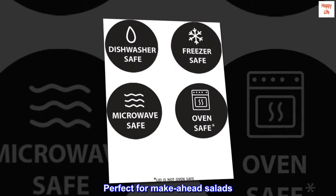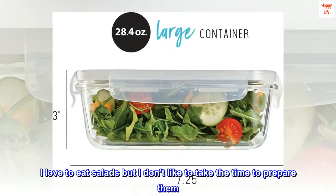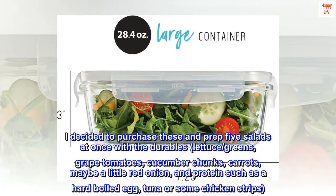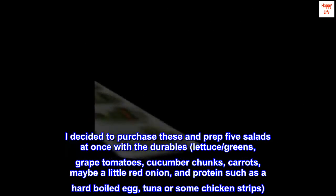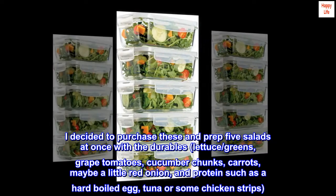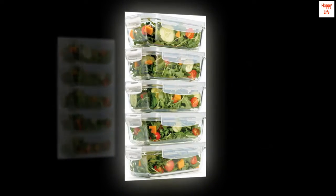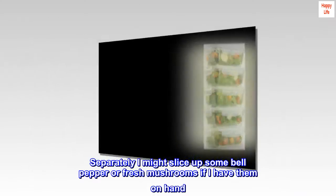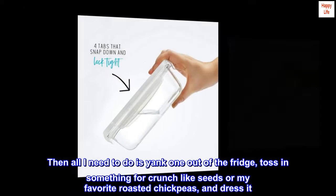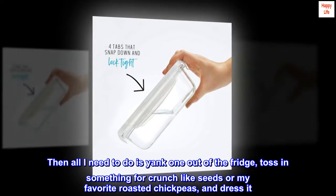Perfect for make-ahead salads. I love to eat salads but I don't like to take the time to prepare them. I decided to purchase these and prep five salads at once with durable lettuce and greens, grape tomatoes, cucumber chunks, carrots, maybe a little red onion, and protein such as a hard-boiled egg, tuna, or some chicken strips. Separately I might slice up some bell pepper or fresh mushrooms if I have them on hand. Then all I need to do is grab one out of the fridge, toss in something for crunch like seeds or my favorite roasted chickpeas, and dress it.